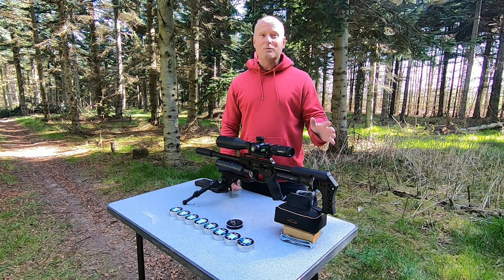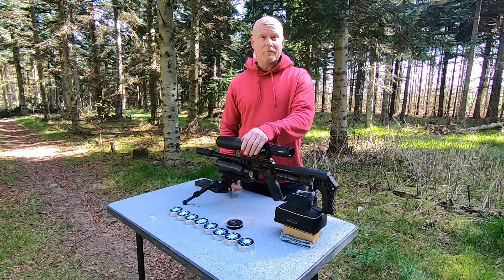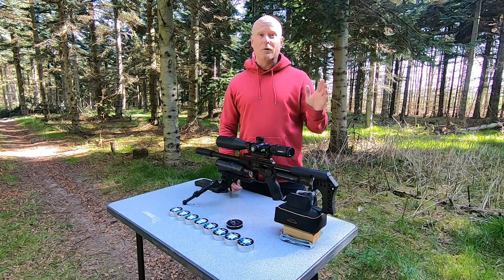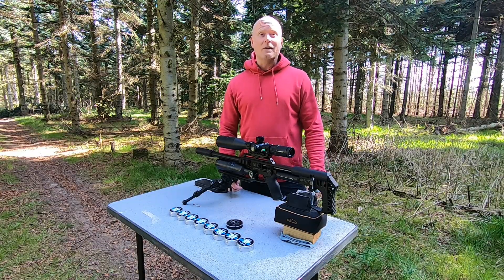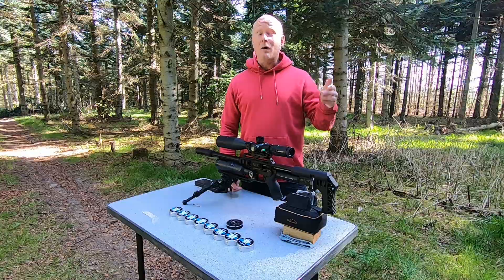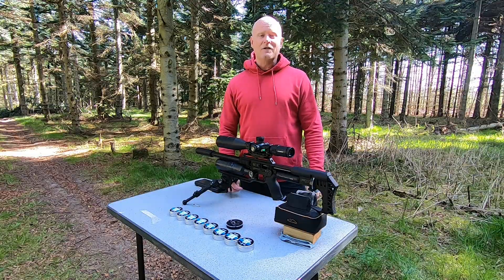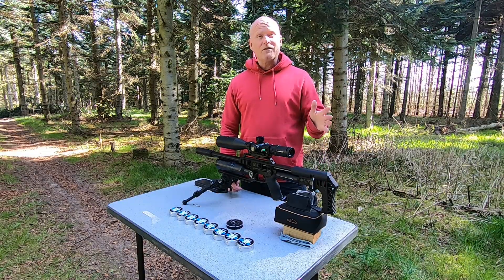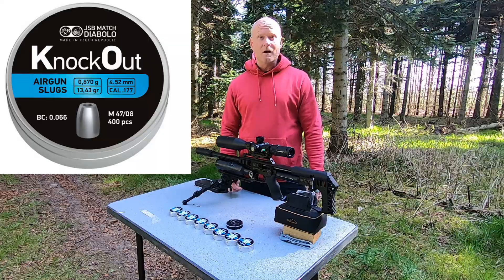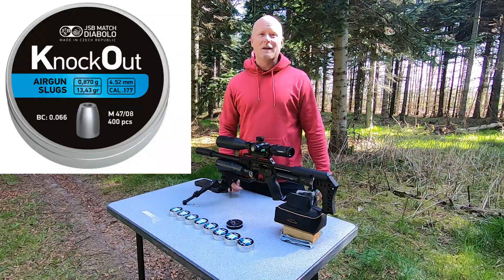The first step in this process is to find the right ammunition, whether you're shooting a break barrel or a PCP like I have here. Go through a lot of different ammunitions to see which one fits your rifle the best. I've done a test on a Gamo where I tested nine different kinds of pellets and slugs. The ammunition that performs best in my gun is the JSB Knockout in 13.43 grain — I've shot some decent groups at 100 meters, and you're welcome to check out that video on my channel.